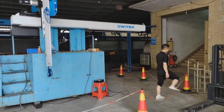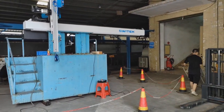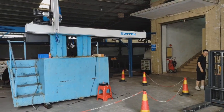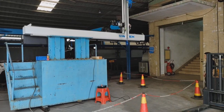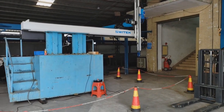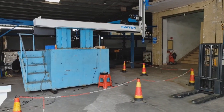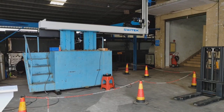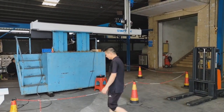Every robot is tested in-house before it is delivered. All three-tech robots are easy for maintenance, reliable, and come with lifelong online technical support. So cooperating with three-tech would be your ideal choice.